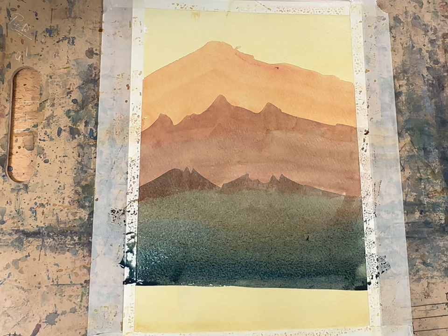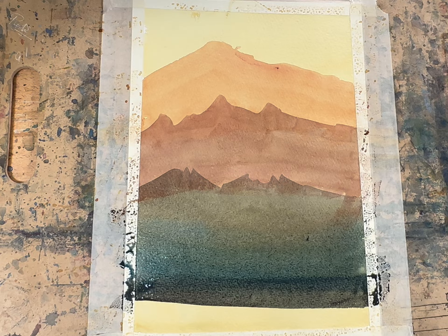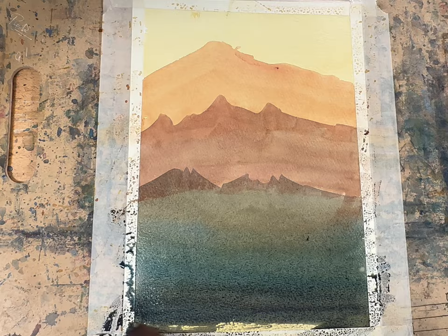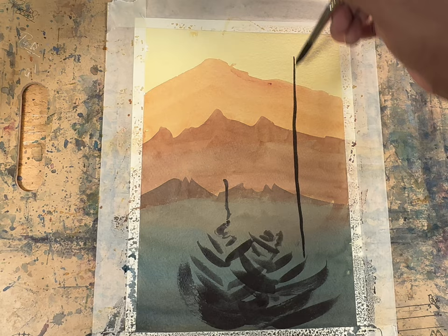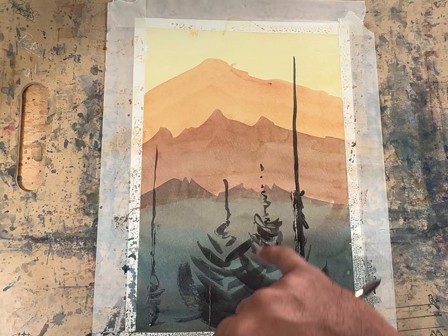Add a bit more blue to make the value darker and finish it off very gradually at the end. Now get some darker value and do the foreground — do some mountain trees and other details. You can do whatever you want. I'm doing some verticals, some mountain trees, and using my nails to scratch somewhere to make some textures.